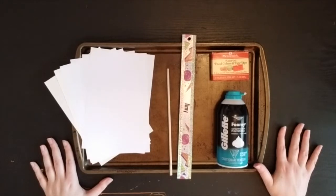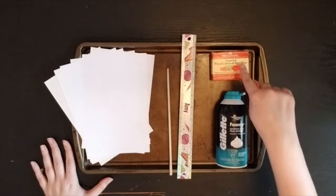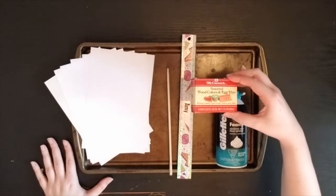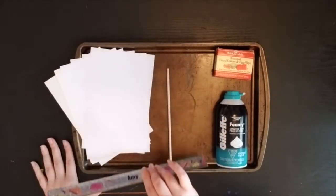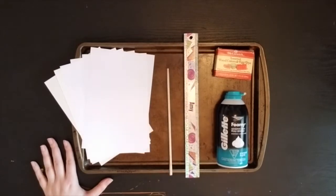For our shaving cream marbling today, we're going to need some shaving cream. Maybe a dad or a father figure might be able to help you with some of that, or maybe your mom might have some shaving cream as well. You're also going to need some food dye. If you don't have food dye, you can also use liquid watercolors, which is what we would have used in the classroom. I have a ruler here which is going to act as my squeegee when I'm wiping the shaving cream off my paper. If you have a squeegee, that might be a good substitute instead of a ruler.